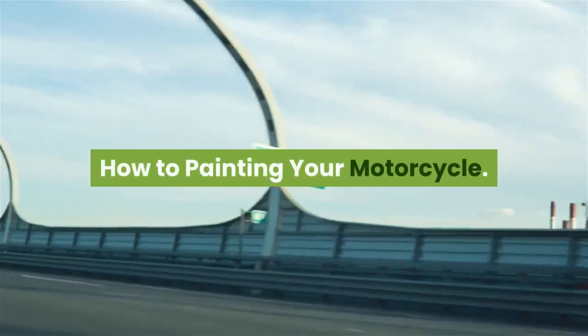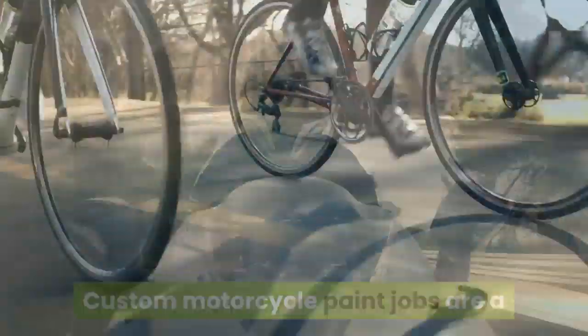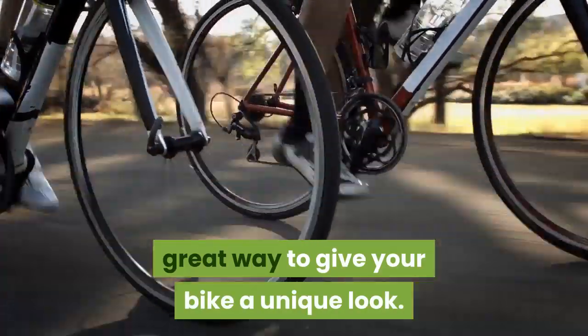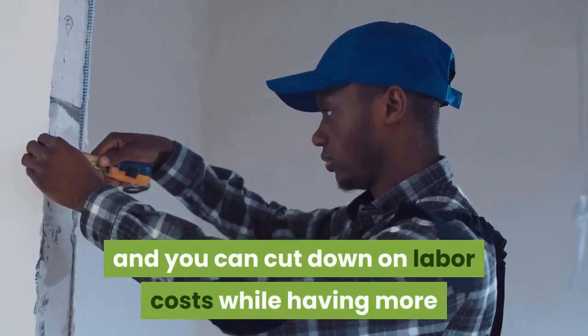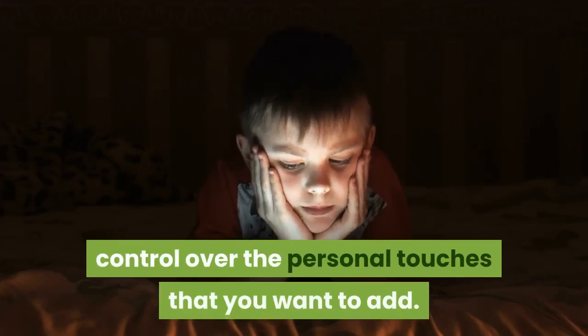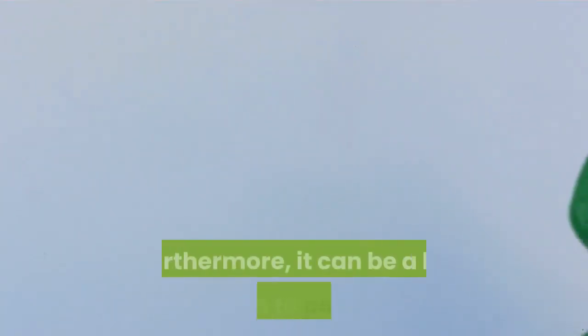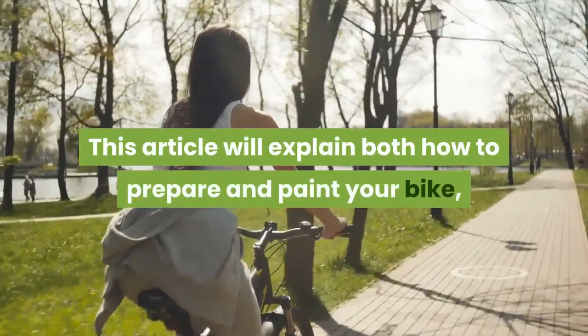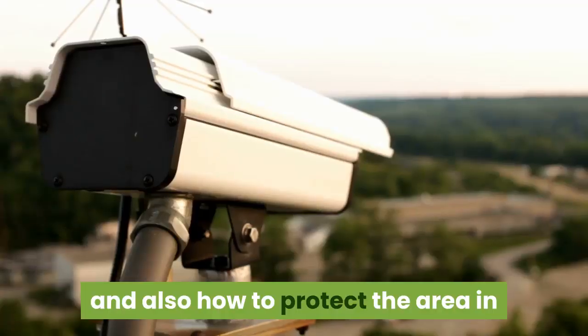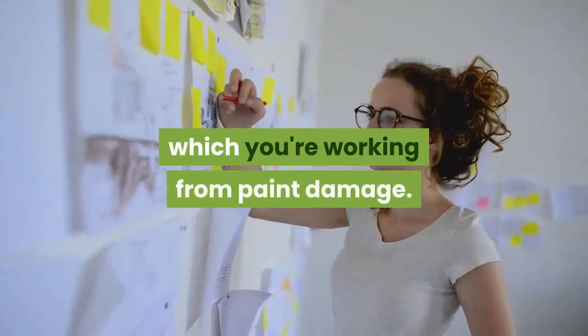How to paint your motorcycle. Custom motorcycle paint jobs are a great way to give your bike a unique look. Do it yourself and you can cut down on labor costs while having more control over the personal touches that you want to add. Furthermore, it can be a lot of fun to paint a motorcycle if you are a motorcycle enthusiast. This article will explain both how to prepare and paint your bike, and also how to protect the area in which you're working from paint damage.